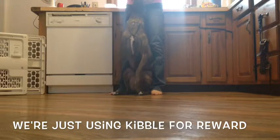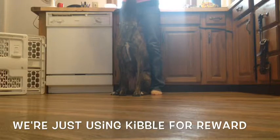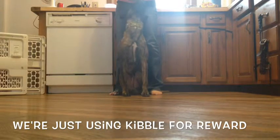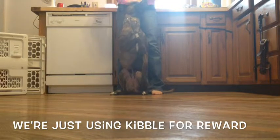Sometimes I'll have him sit and step behind him, while other times I have him go through my legs and come through into a sit. The next thing I do is have Schizo start to get confident with sitting up on his hind end by leaning back into my legs.